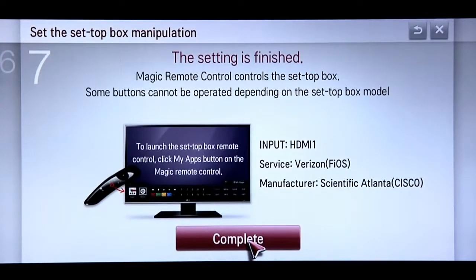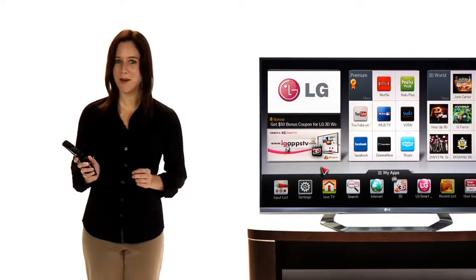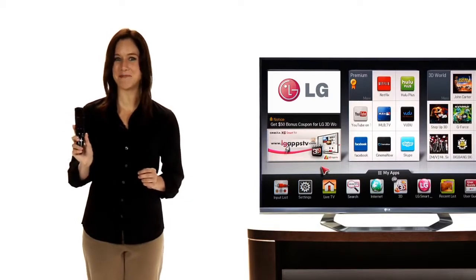Setup is finished, so now you can click on the Complete button at the bottom of the screen. You can now control your set-top box using your LG TV's Magic Remote.